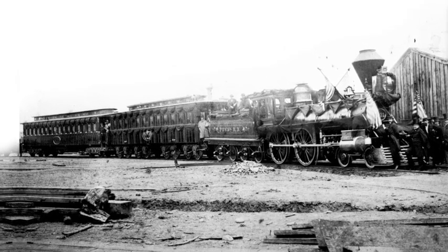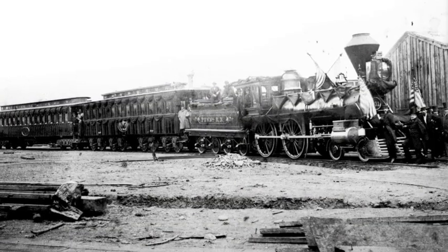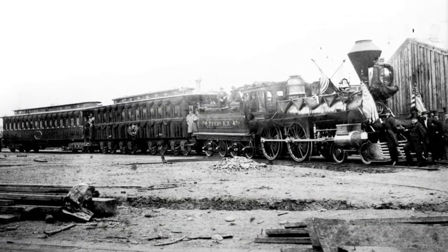The funeral train carried Lincoln's body, along with his son Willie's, from Washington, D.C. to Springfield, Illinois in 1865, and millions of Americans lined the 1,200 miles of track hoping to catch a glimpse of history rolling by.